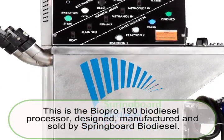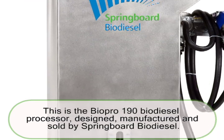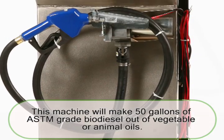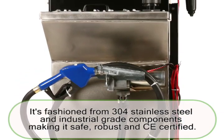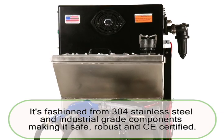This is the BioPro 190 Biodiesel Processor, designed, manufactured and sold by Springboard Biodiesel. This machine will make 50 gallons of ASTM grade biodiesel out of vegetable or animal oils. It's fashioned from 304 stainless steel and industrial grade components, making it safe, robust and CE certified.